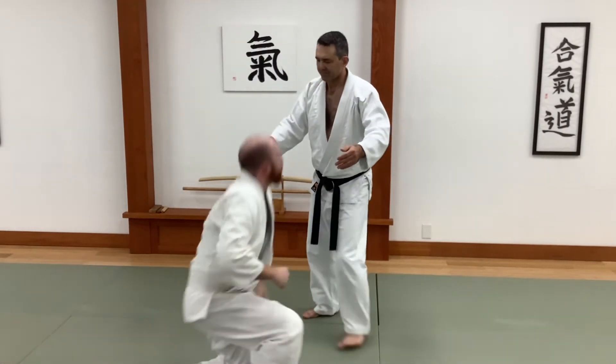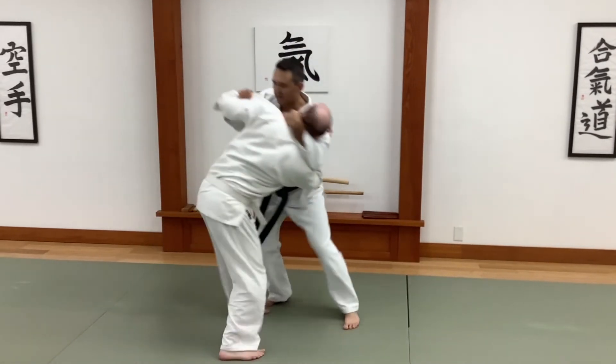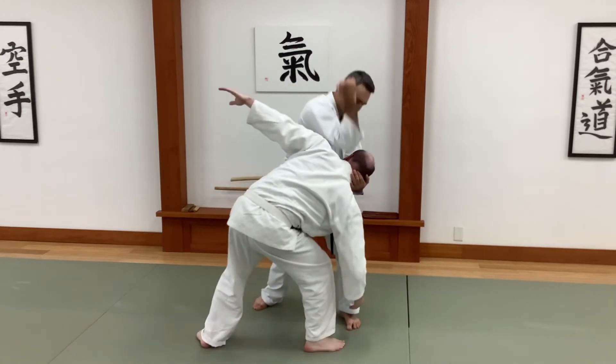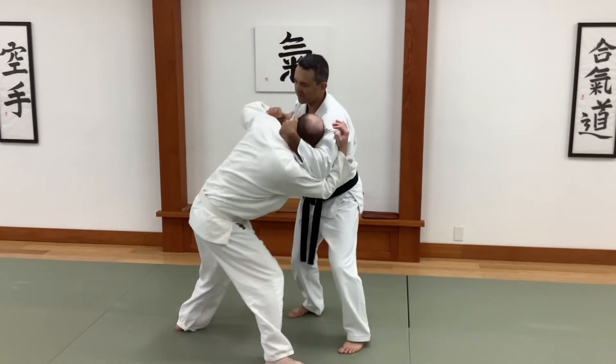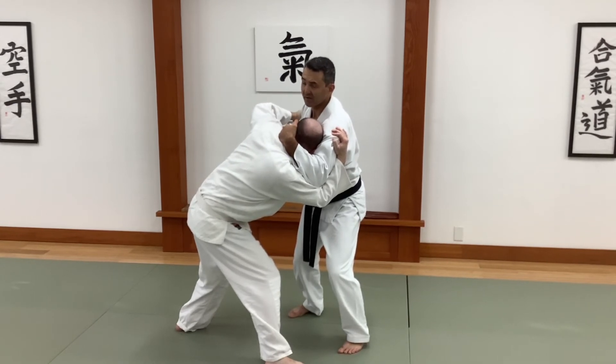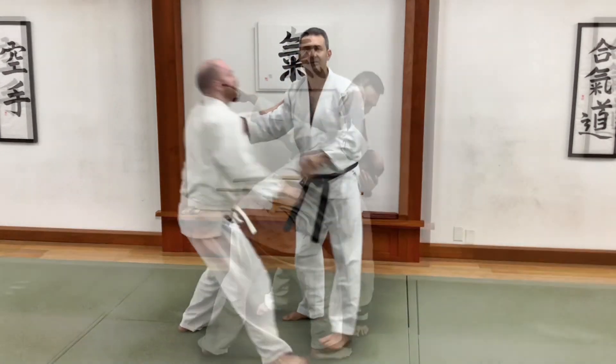Even if I don't throw him, I have compromised his posture. I've made him shorter and compromised his posture — it's really hard for him to hit now, and it's really easy for me to hit him all kinds of ways.